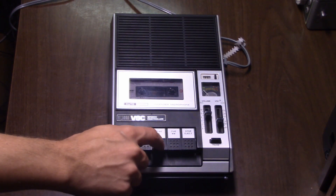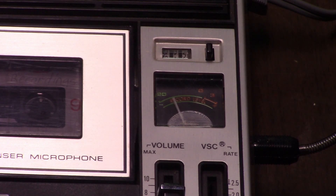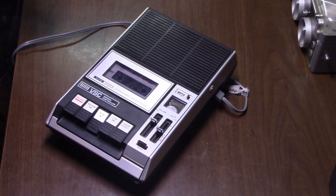Recording is all done with automatic level control. During record mode, the meter will move to show recording level. This is a recording made on the VSC-A7 cassette tape recorder using the built-in microphone. This machine features electrical pause as well as Q&A review. Recording is now being performed with the external mic. The only fault I found with this machine is the fact that the recording speed and the playback speed when the playback setting is at 1.0 is slightly off.